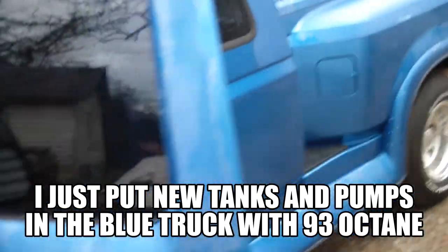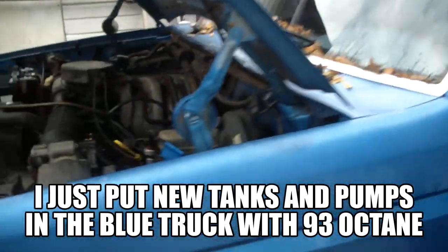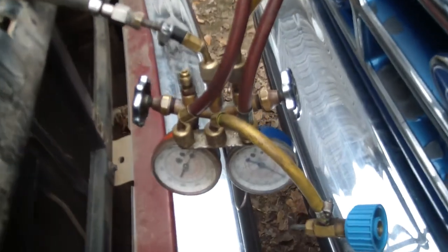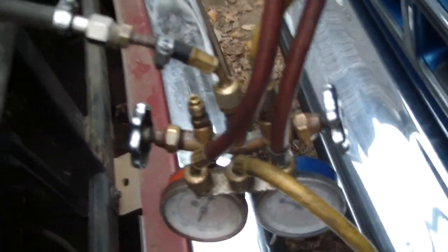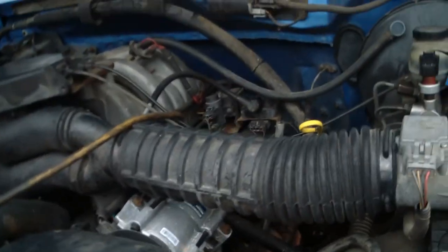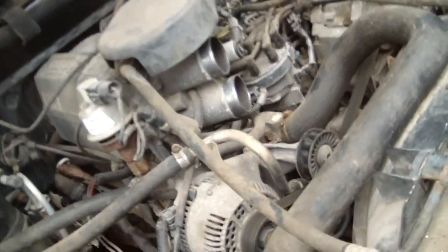So I figured why not take this EGR valve out and use this other truck I got — it's got good gas, fuel pumps, and everything else. I hooked this valve up and got some gauges just to shut the flow of gas off if I need to. I basically hooked this valve to this valve, and I'm going to see if I can get it to crank up.